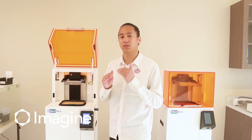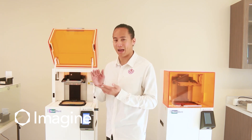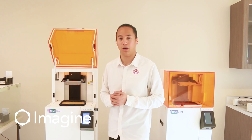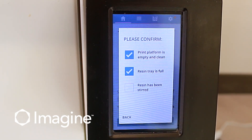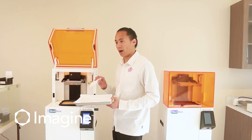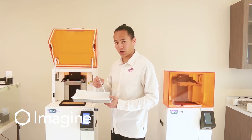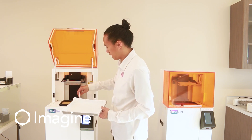Typically, we like to keep the resin level between two and three. If you fill it up too high to the maximum, when you're stirring the material, that can cause spillage on the resin tray. The last thing we have to check is to make sure that the resin tray has been stirred. We'll go ahead and grab our spatula to do so. When I stir the resin tray while it's in the machine, I make sure that I don't apply any downward pressure as we're stirring back and forth, because we do not want to puncture the resin tray's film.